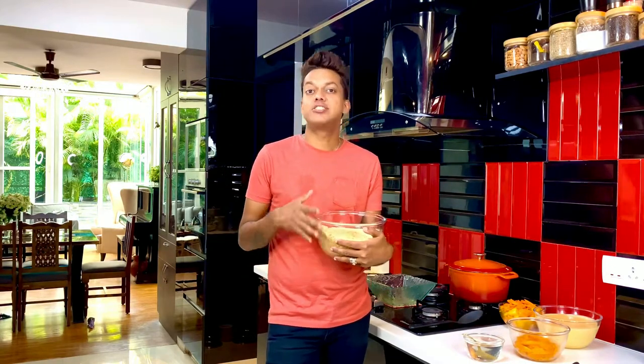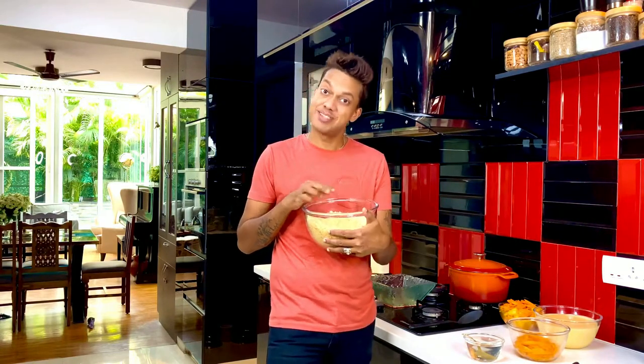45 minutes later, once you've allowed the mock lockdown custard to come to room temperature, take some sponge cake. I've used store-bought vanilla sponge, readily available. If you want to create it at home, go to my lemon tea cake and omit the lemon — or go right ahead and add the lemon and create that cake as well. I've made it into fine crumbs and it's ready to layer into the trifle.